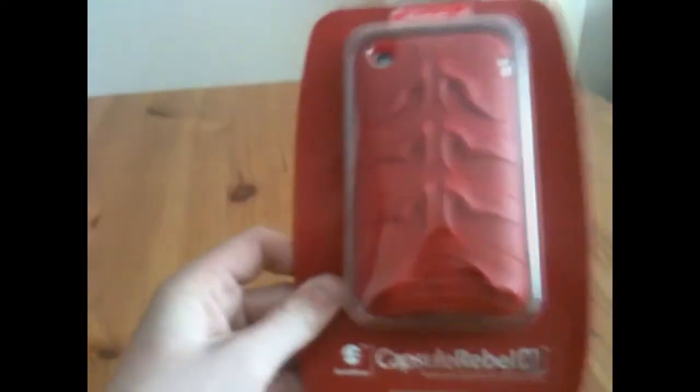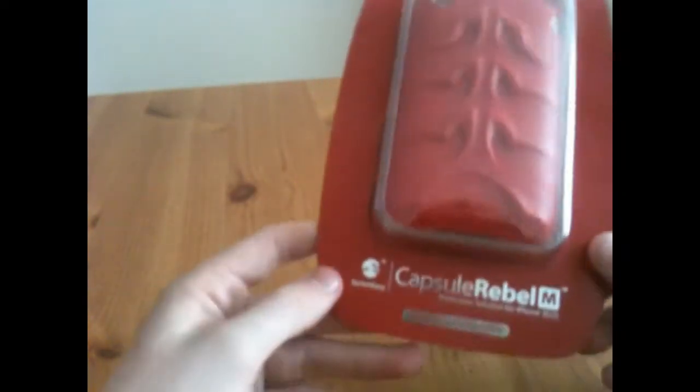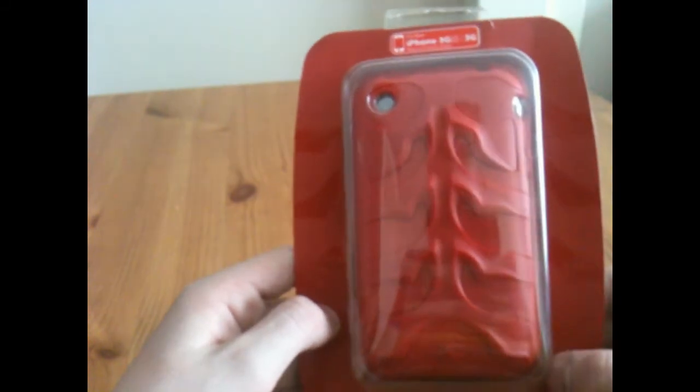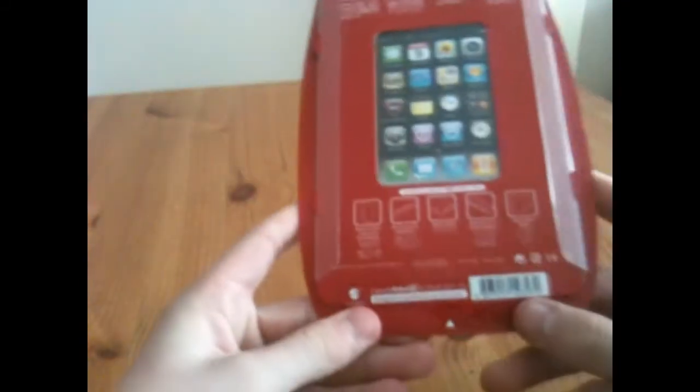I've got an unboxing of the Switch Easy Catch-Through Rebel Menace for the iPhone 3G and 3GS. So let's just get straight on into it.